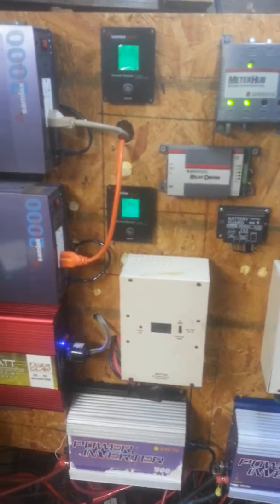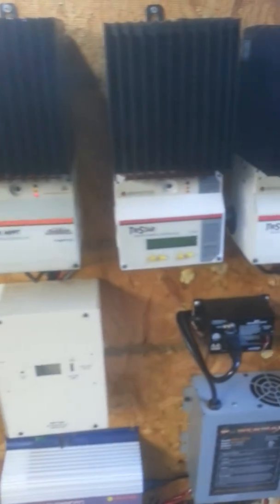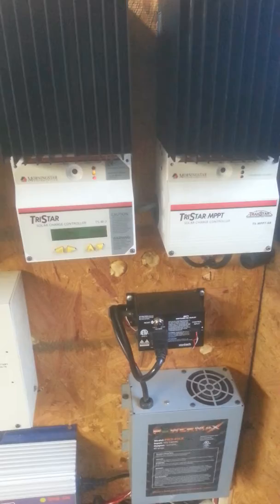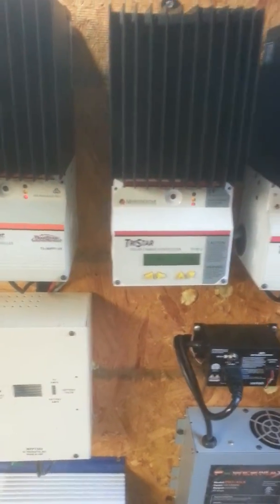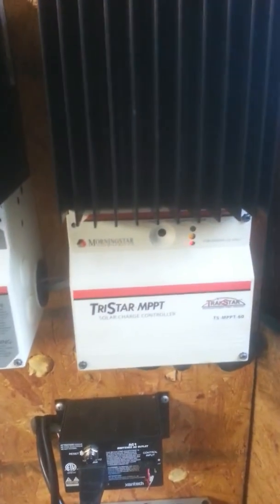Good morning YouTube. This is just a follow-up video on the 12-volt solar system setup. The majority of all the components are the Morningstar TriStar MPPT solar charge controllers — I have two of the 45s and 160.